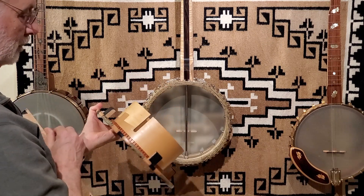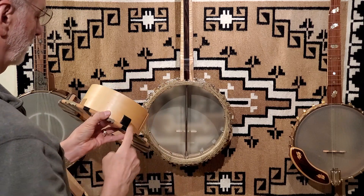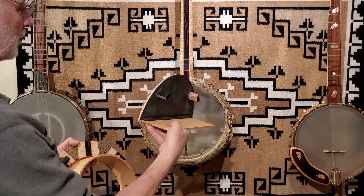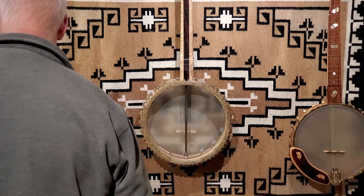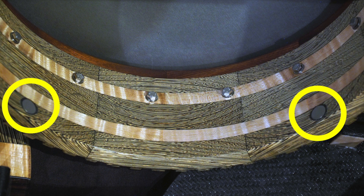The Bacon resonator is held in by four magnets on small brackets covered with a piece of black leather that pair up with magnets set into the base of the rim. This resonator is held in with two magnet brackets. Here you can see the magnets mounted in the inside base of the pot — this shows two of the four, with two more on the opposite side.